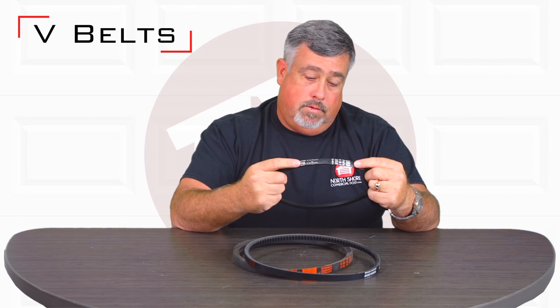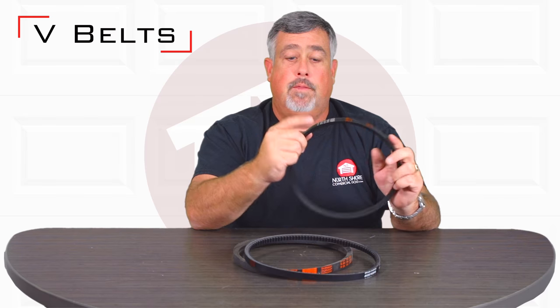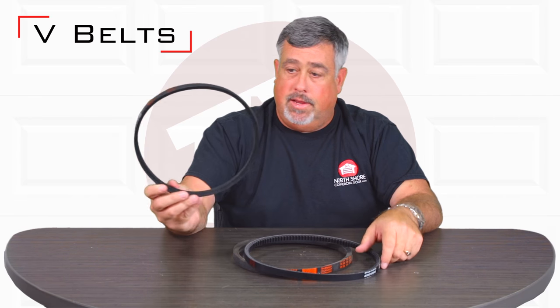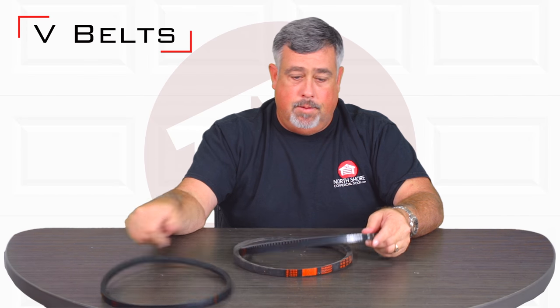Almost always the part number and the sizing is going to be on the belt on the exterior where it doesn't wear out. This one's a 4L290 — it's a very common size. This is used on many Liftmasters, the Genies, Overhead Door, Powermaster, you name it.